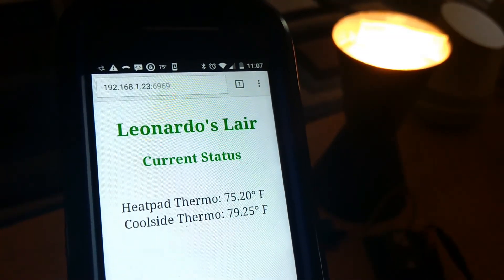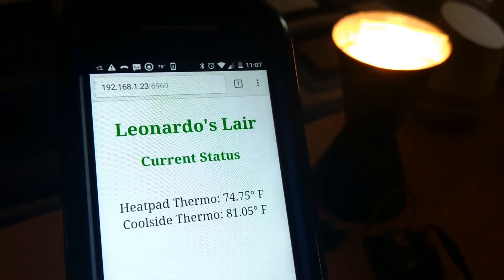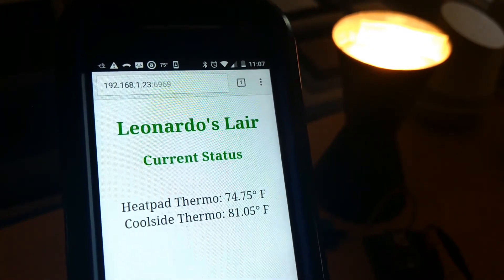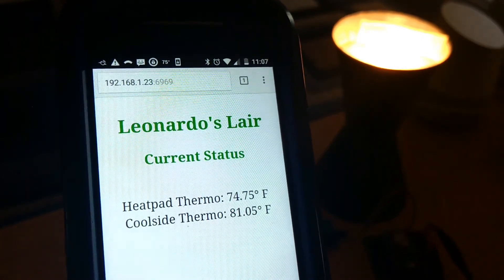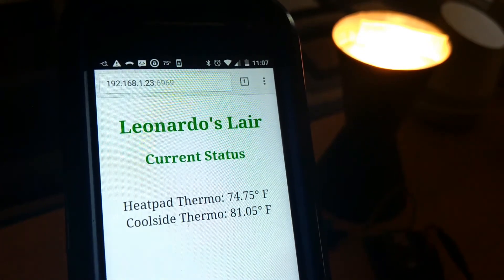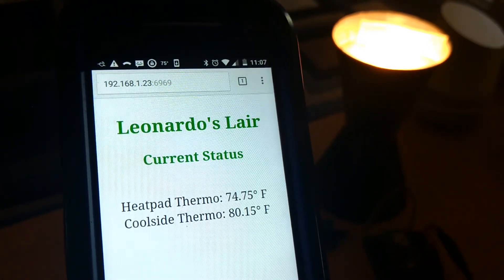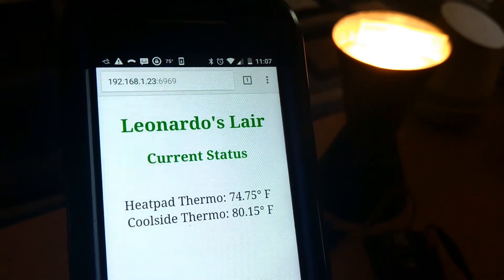75 degrees on the heat pad thermo — it got too cold, we got down to 75. Let me turn the heat pad back on, simulating that with my lava lamp base here. And that is all I got. Sorry for the length of this, but simulating it was kind of tricky. Hope you enjoy and hope you can use this code for some project on your side. Have a great day.